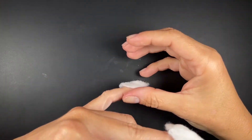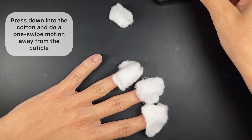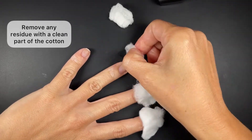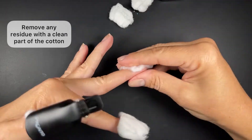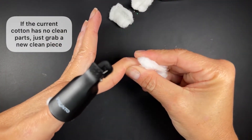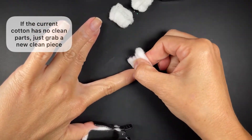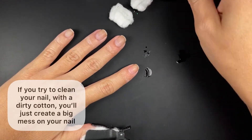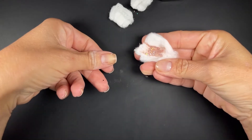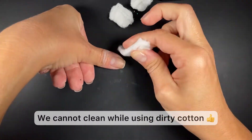Now press down into the cotton and do a one swipe motion away from the cuticle. Any residue you see on your nail after the first swipe you can easily clean up with a clean piece of cotton. If the cotton you used to remove the polish is completely painted, just grab a clean one. Never take dirty pieces of cotton to the nail as this creates more of a mess — only use pieces of cotton that are completely clean.